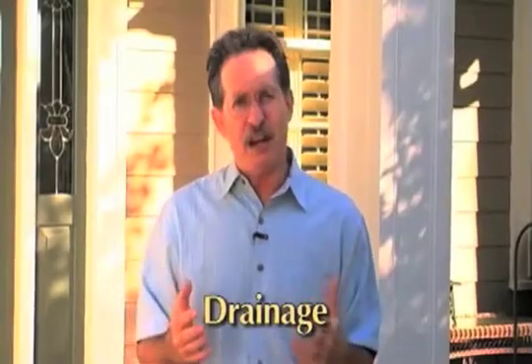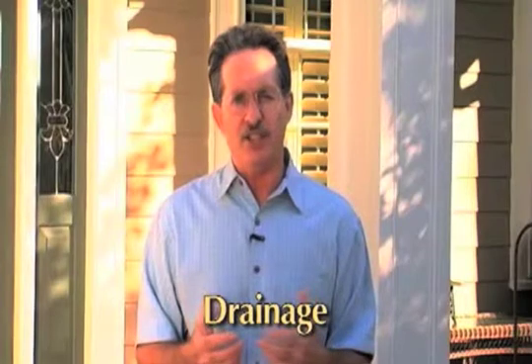Drainage: Never trap potential moisture behind any exterior trim product. Always allow moisture to drain away quickly from the building materials, which means incorporating an appropriate capillary break to assist drying.